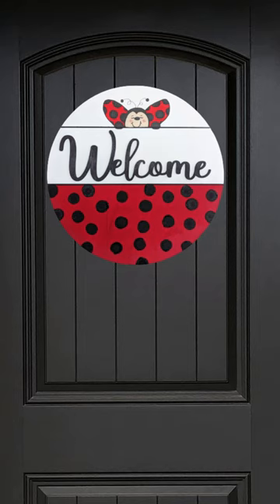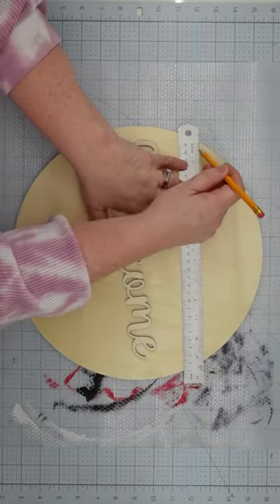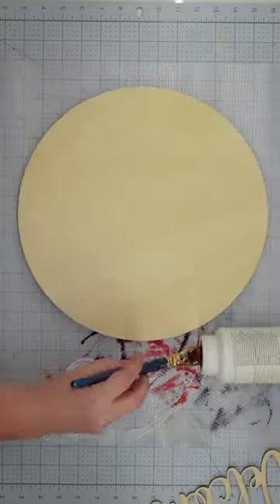Do you like ladybugs? Let me show you how to create this cute door hanger. Start with a wooden round from Hobby Lobby — I like the ones with the thicker sides. Choose your wooden word,